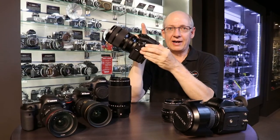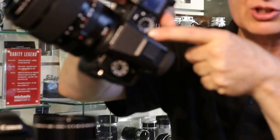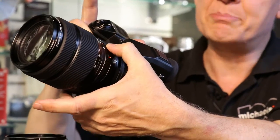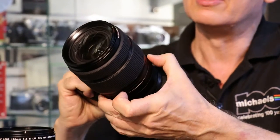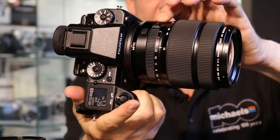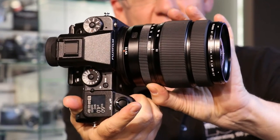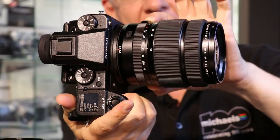You've got a top-mounted dial for the ISO, a top-mounted dial for the shutter speed, and the beautiful Fuji lenses which have an aperture ring on the barrel. Beautiful smooth control to take your aperture — in this case on the 32 to 64mm zoom — from F4 all the way down to F32.